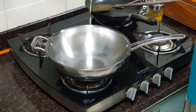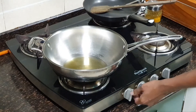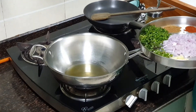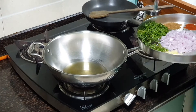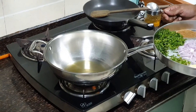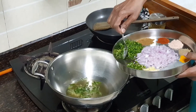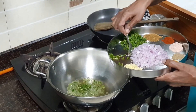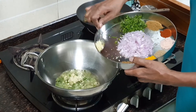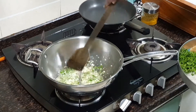Take a pan and add about two tablespoons of vegetable oil or any cooking oil. Heat it up. Once the oil is heated, add the curry leaves, the finely chopped green chilies, and the finely chopped garlic. Sauté for about two seconds.